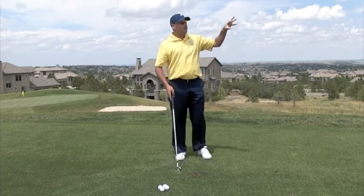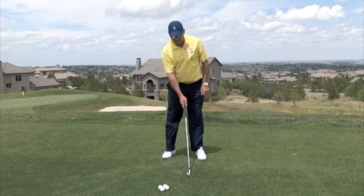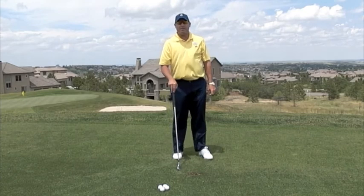Because remember, if you can't alter where the ball goes, you're going to have a lot of trouble playing the game. So remember, hit some high, hit some low, hit some left, and hit some right. You'll have a lot of fun.